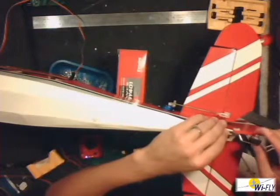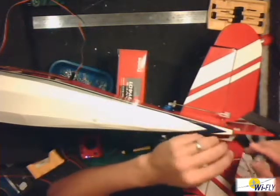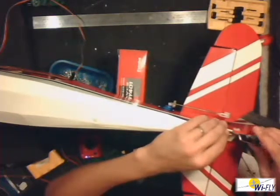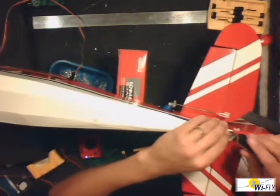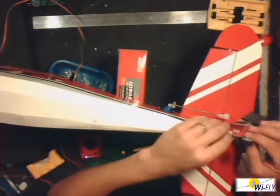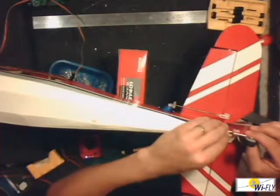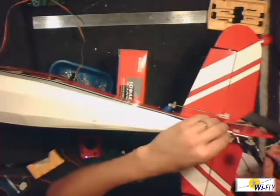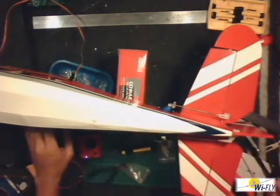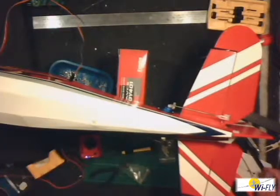The one thing you need to know when fitting the tail wheel is that the swivel part of the little wheel needs to be on the swivel part of the rudder. If it's too far back, it will put pressure on the wheel. So the swivel part of the wheel has to be right on the swivel part of the rudder. Once I've done that, I'm also going to be putting in the windows, and then I'll speak to you afterwards.